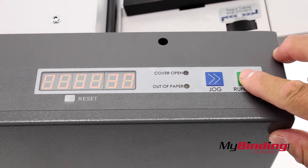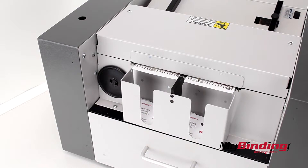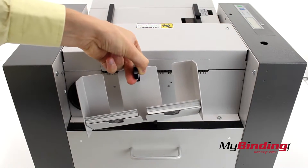Now we can hit run and the machine will take your cards through and cut them into individual cards. When your stack is complete you can lift the catch tray out to easily remove your cleanly cut cards.